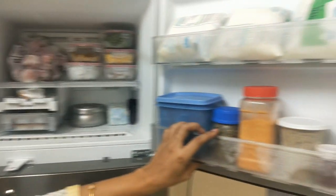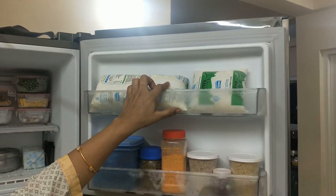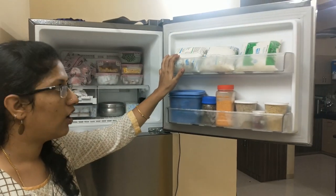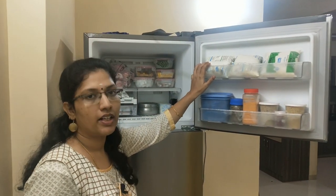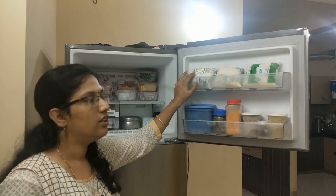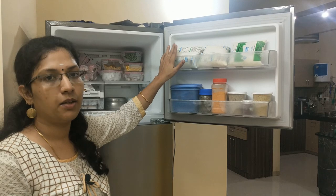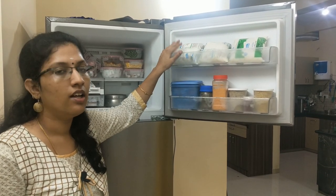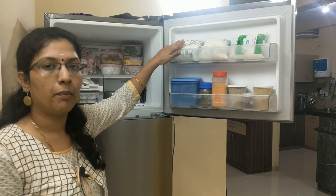Let's see here. There is a pall packet here. At this time, we have a pall. There is a bit of a problem, so we will use it in the freezer. We will use it in the freezer for 4 to 5 days. We will use it at normal temperature. We will use the pall.